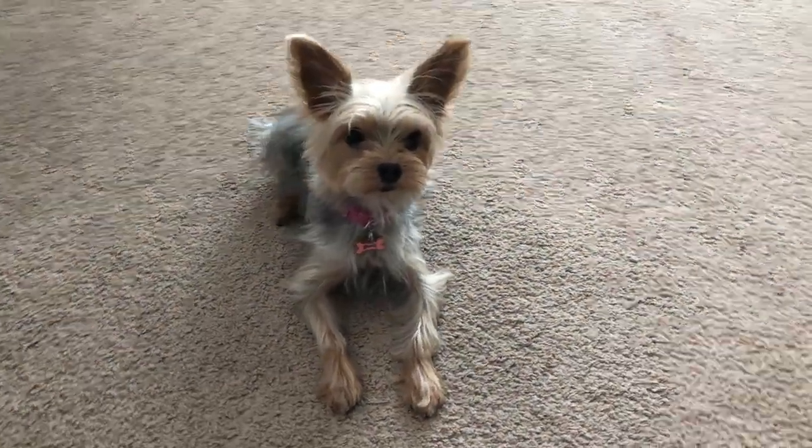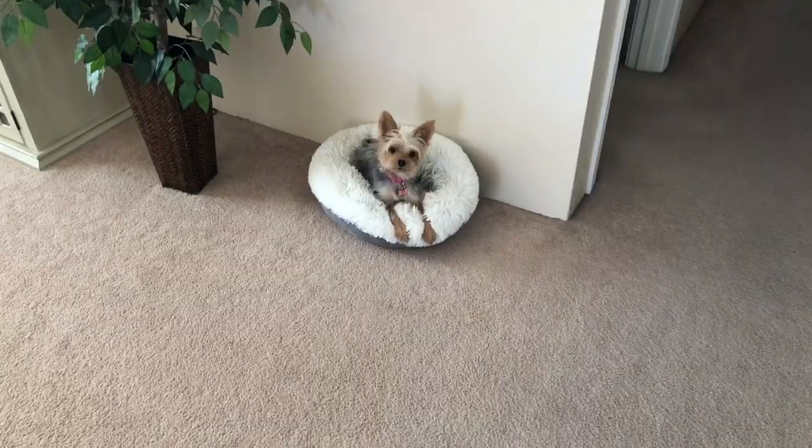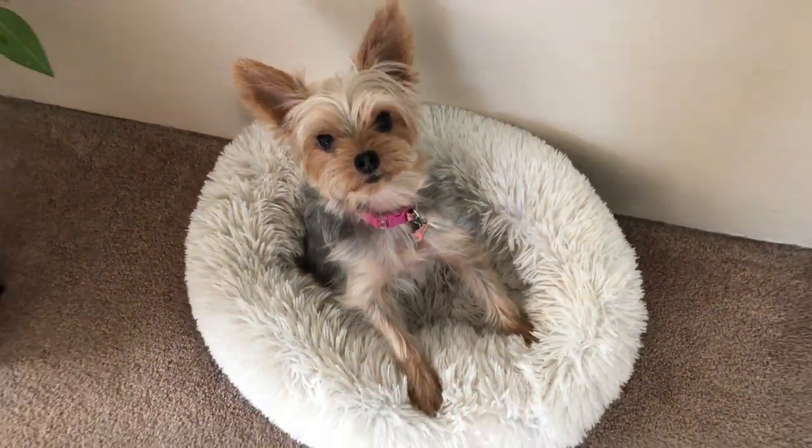Hi, this is Kai, my four-year-old Yorkie. Today we're going to be doing a project. Are you excited, Kai? Looks like Kai is excited to me.